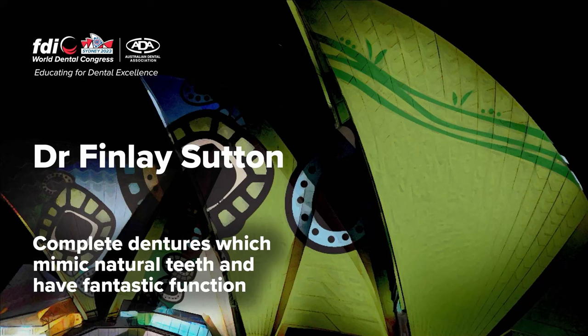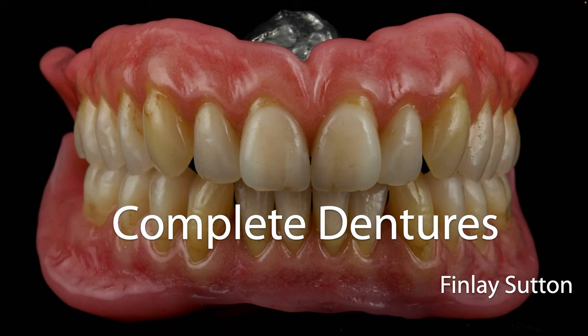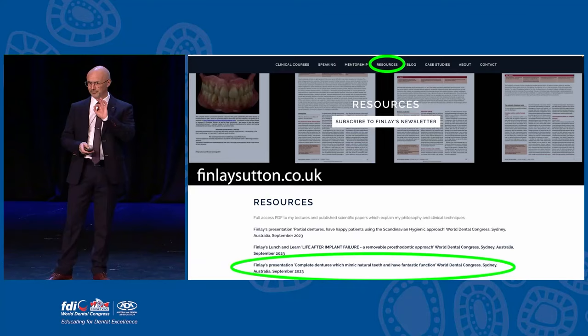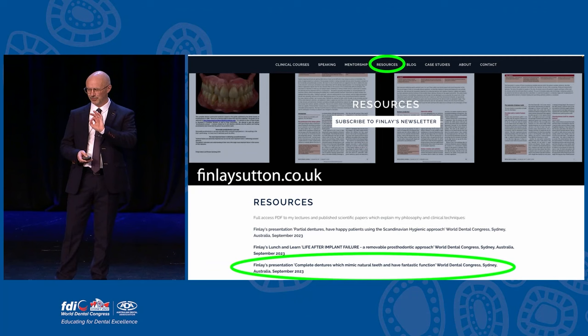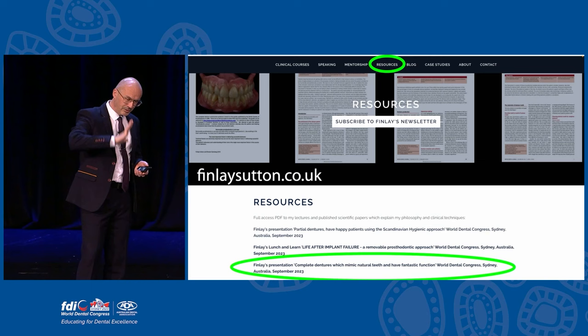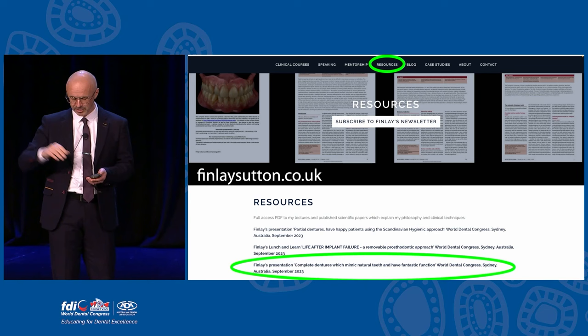Please welcome Dr. Finley Sutton. Thank you very much. I'm talking about complete dentures today, and if you want to get a full download of every slide I'm showing, just go to my resources section and click on that as a PDF. In addition, there's a full complete denture construction manual in there too, with every step I use for making dentures, so you can just download that too.